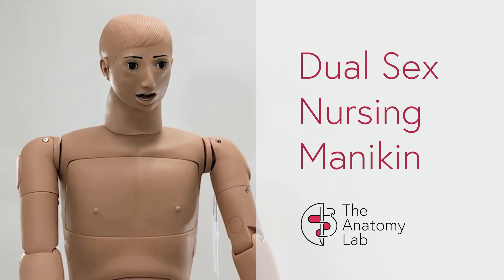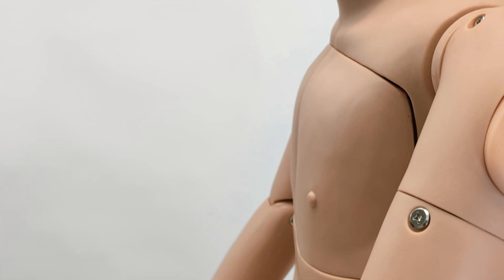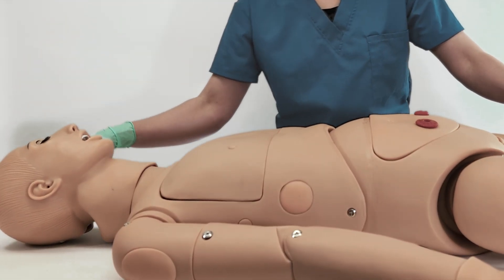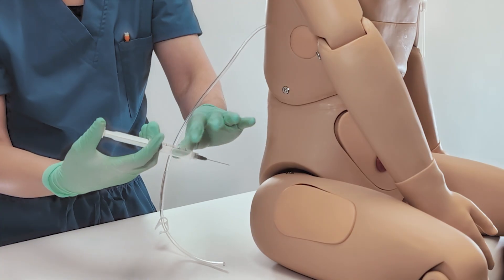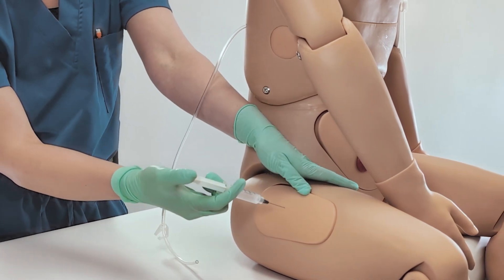This is the Anatomy Lab Dual Sex Nursing Mannequin, a versatile and cost-effective patient simulator designed to provide a clinically relevant training environment to medical trainees. With a multitude of tools and accessories included, this model facilitates the practice of a range of essential nursing skills.